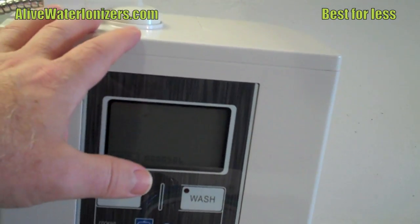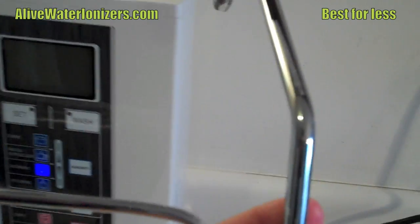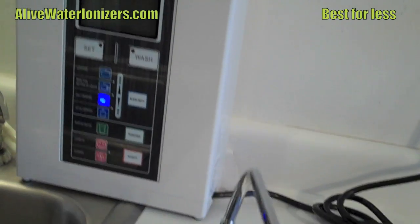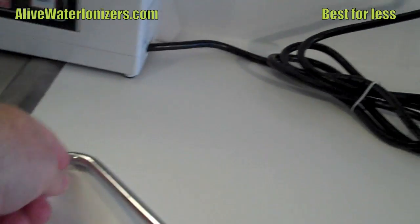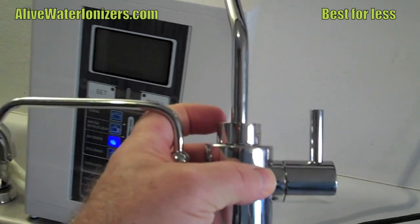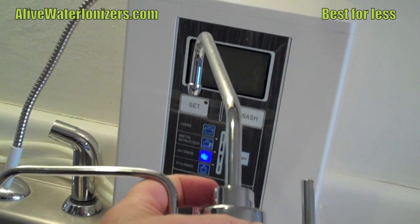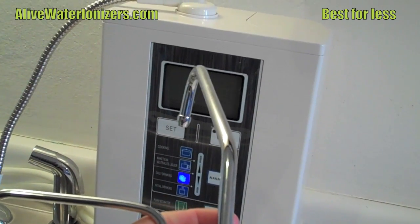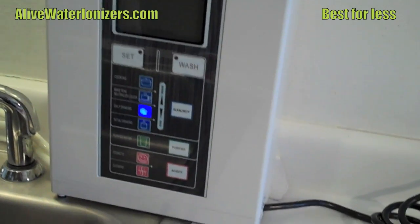I challenge you to go to the comparison chart via the link below and learn more about the Alive Water Ionizer. The only other thing I'll mention is the optional faucet — it's actually a dual faucet where the alkaline water comes out one spout and the acid water comes out the other. I'm going to hook this up and show you how to do the under-counter install in the next video. Again, go to the comparison chart via the link below.